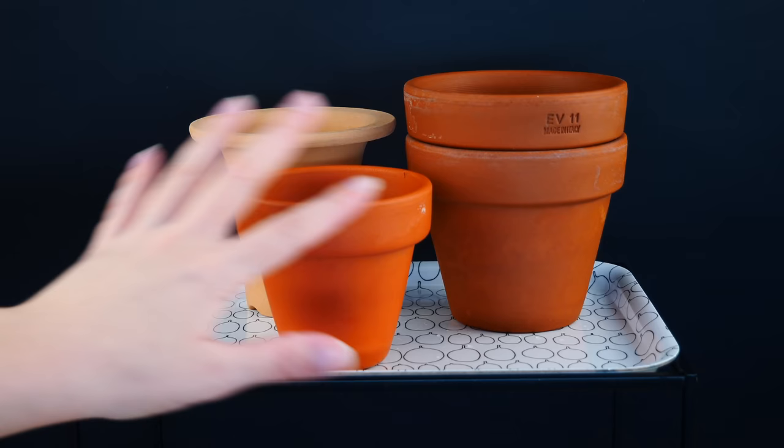But as everything else in this world, clay pots do have their downfalls — disadvantages that for some of us can be total deal breakers. I will be subjective about it; some of these cons might not be cons to you and that's absolutely fine. But for me, these were the things that made me completely give up clay pots with the vast majority of my orchids. I'll start with the number one deal breaker for me.